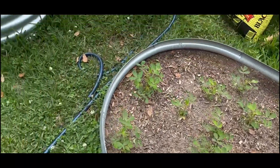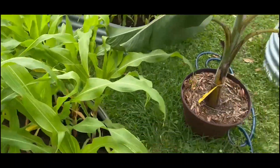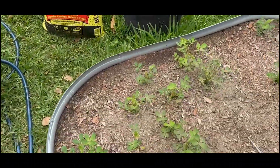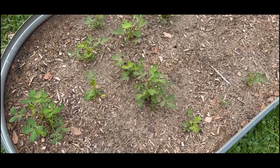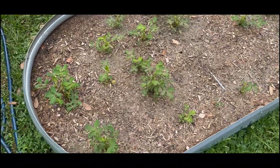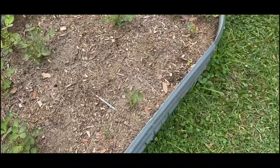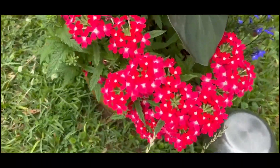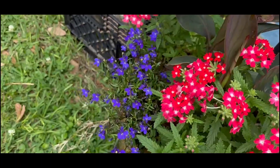Thanks a lot y'all for stopping by and following me with the tomatoes, the corn, and the peanuts. I will soon hopefully be doing that garden tour so y'all can see the entire garden for the very first time. I wish y'all nothing but success on y'all's growing season and hope everything's going well. Y'all take care, have a beautiful day, and I'll talk at you on the next video. Bye.